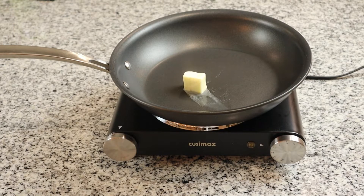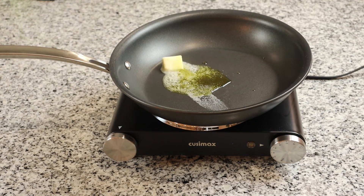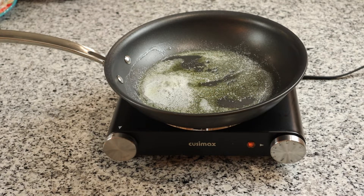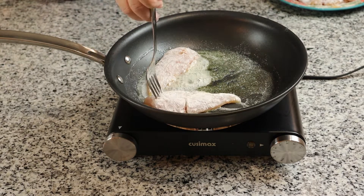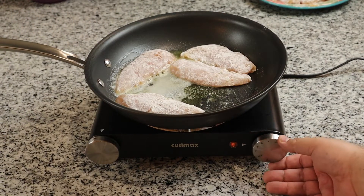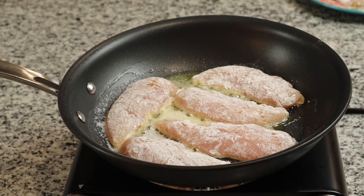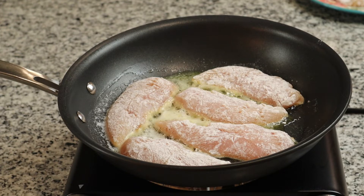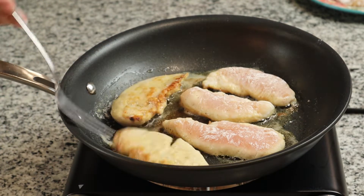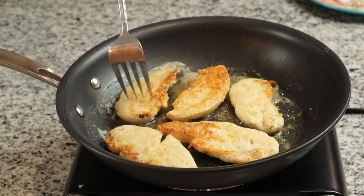To our pan, we are going to add one tablespoon of butter along with one tablespoon of olive oil. Once that is heated up, we are going to add our chicken tenders and fry them. I cook them about three to four minutes on each side, turning them only once so that they stay nice and crispy. Once they are done cooking, we are going to remove them and set them on a plate and set them to the side.